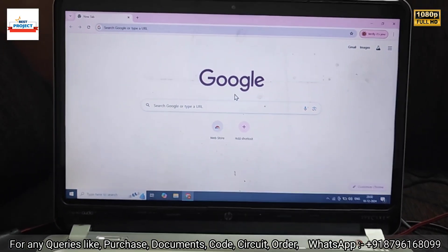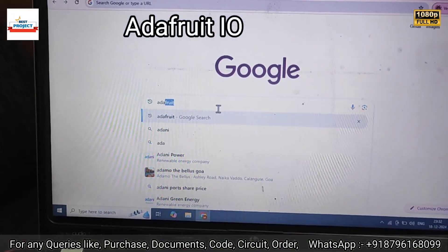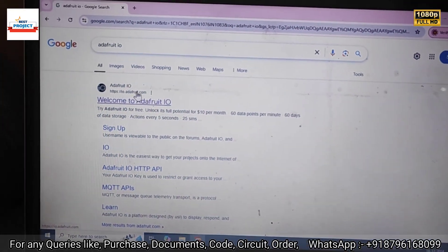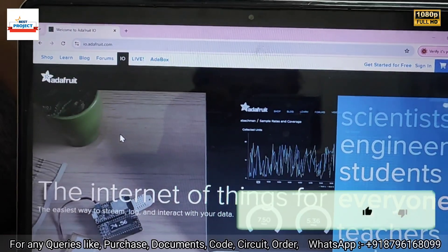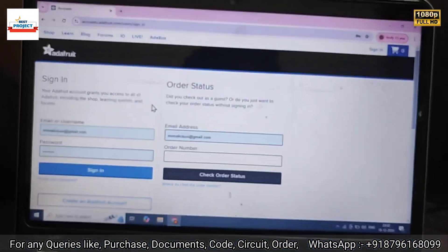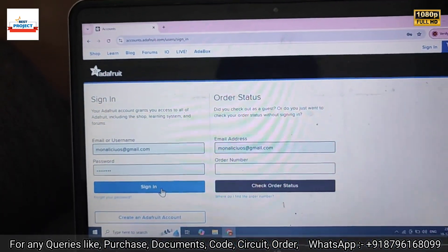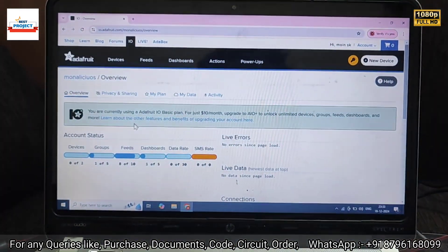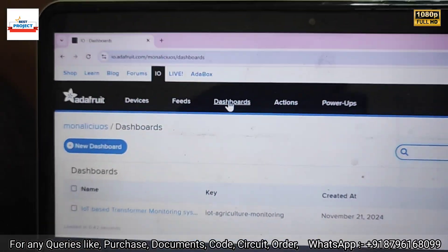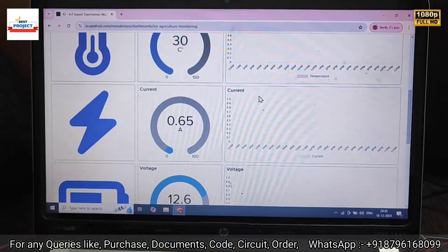Now let's visit our Adafruit server. Type 'adafruit.io' in any browser and press Enter. Click on the first link and after successful login, click on Sign In using the given username and password from our site. Enter the email ID and password, then click Sign In. After signing in, click on 'IO' at the top, then click on 'Dashboard', and then click on the project name to see all parameters live.